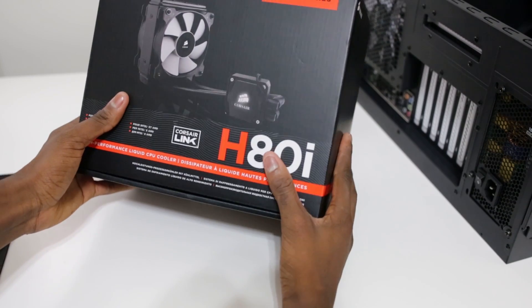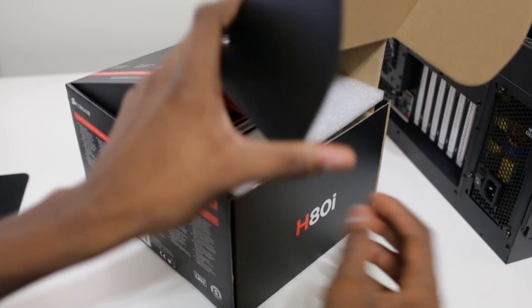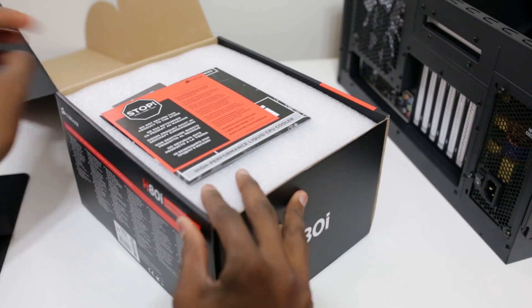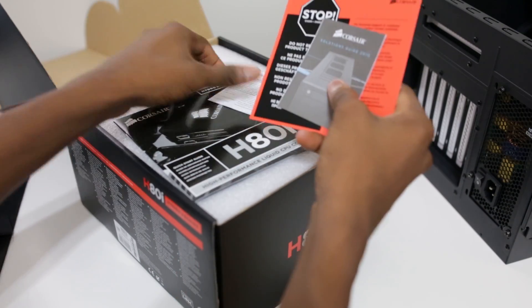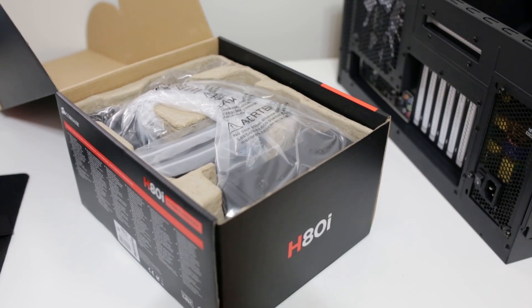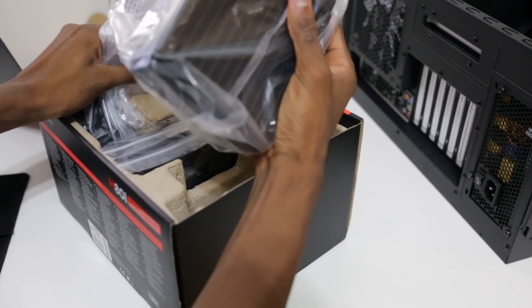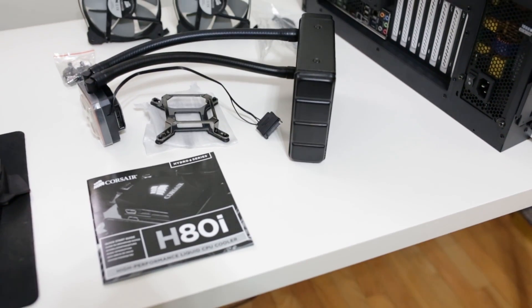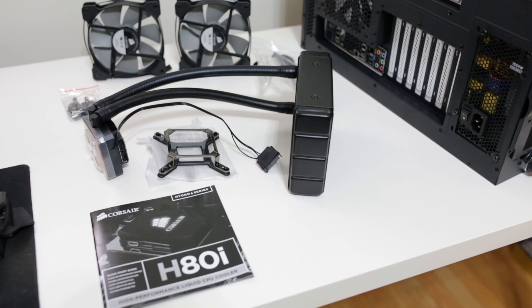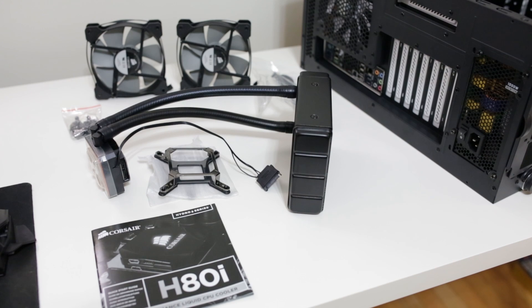Next up is the CPU cooler, the Corsair H80i. I picked the H80i over the H100i because we're going for a completely silent build, and the combination of the motherboard's heat sinks and this case don't really leave any room for a dual fan radiator in the top. So we're going with a single radiator closed loop water cooling solution for our soon-to-be overclocked CPU. Inside the box you get the pump and reservoir, plus mounting gear for both Intel and AMD processors. You also get two Corsair fans, which turned out to be quite loud, so I later replaced them with Noctua fans.